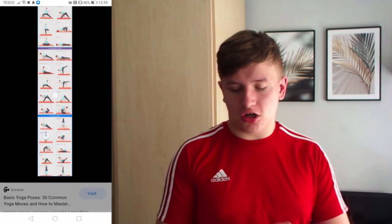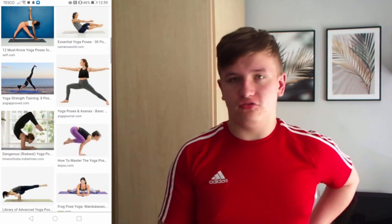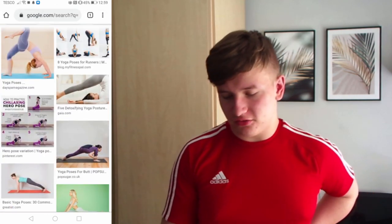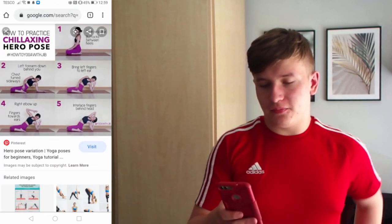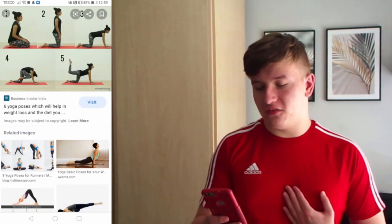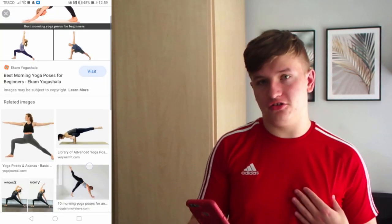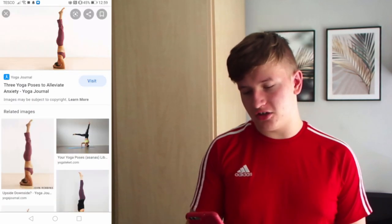Okay, so I've got a good glimpse of what not to try and recreate. I'm looking at some others now. Basically, like this one here — how to practice relaxing hero poses — I can't do those. Six yoga poses which will help in weight loss — can't do those, can't do those, can't do that, and I can't do that. Which I wasn't going to do anyway, because like, how can I stand on my head?